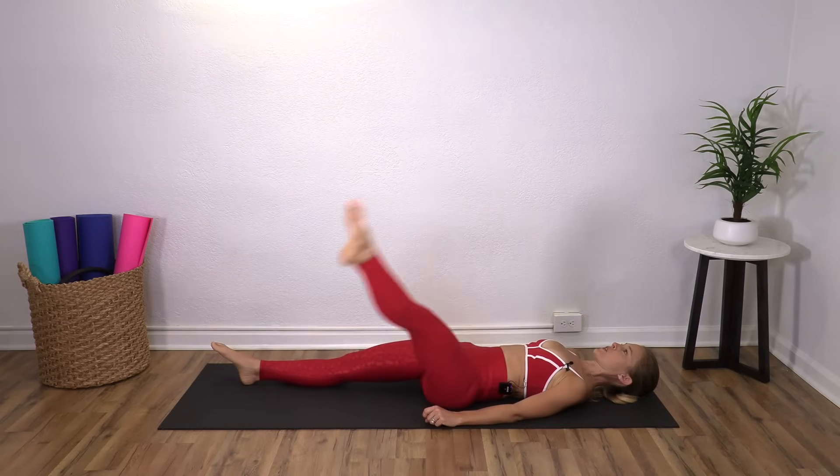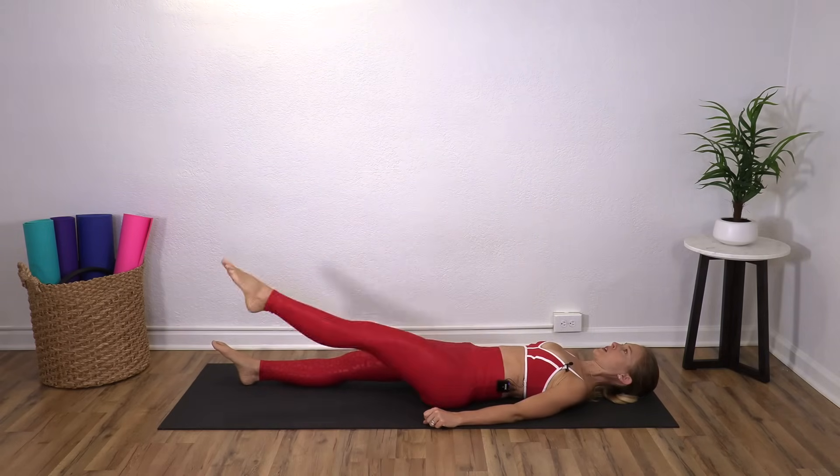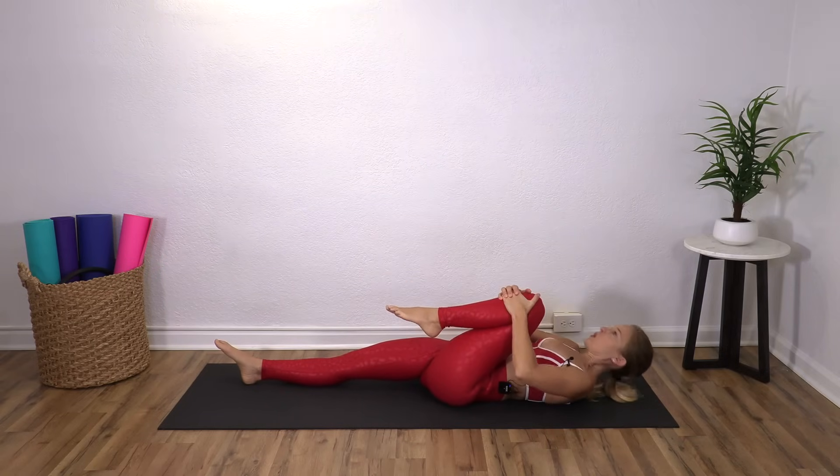Nice. Find your breath. Three, two, one. And squeeze it in. Roll up again.